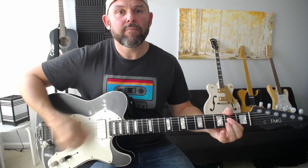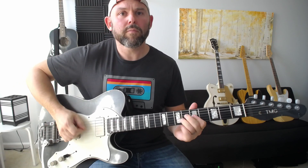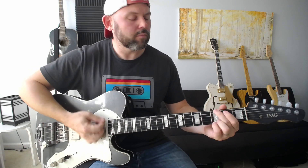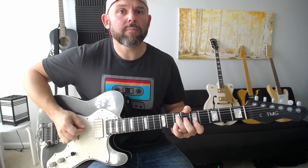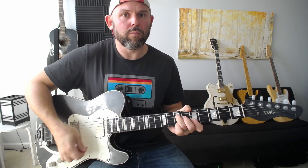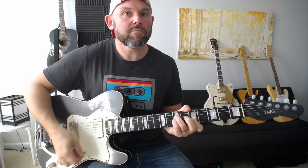Here's what a Humbucker sounds like — bridge pickup. A little more aggressive. Middle position. Neck. And then the Bigsby and the tone control. Lots of options there.